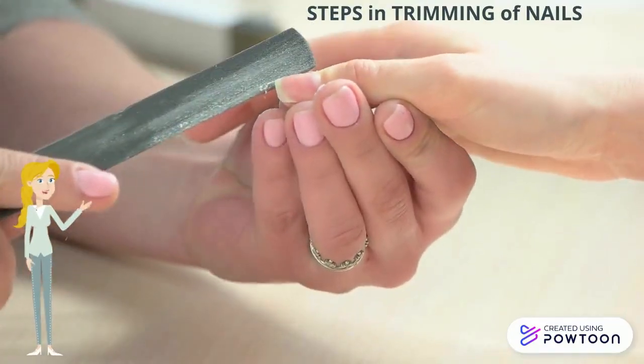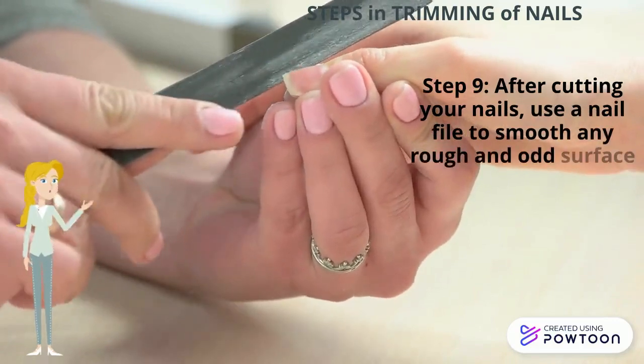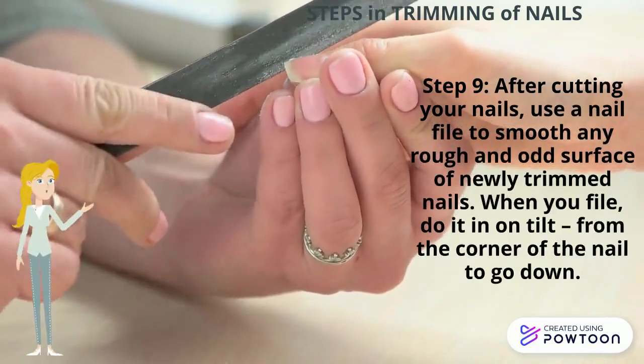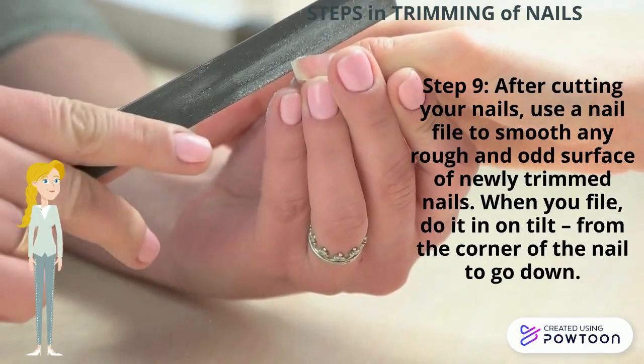Ninth, after cutting your nails, use a nail file to smooth the top and surface of the newly trimmed nails. When you file, do it in one direction from the corner of the nail inward.